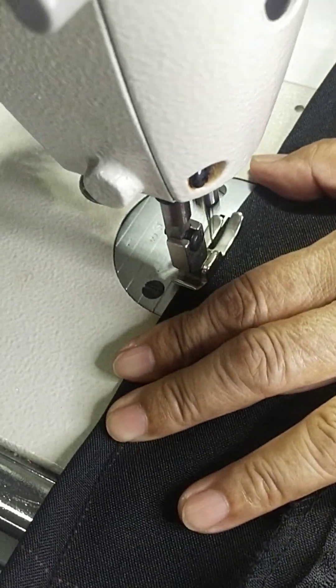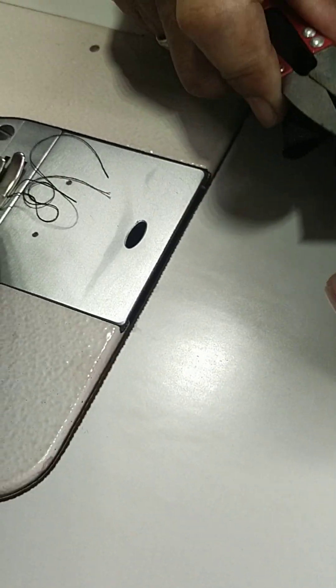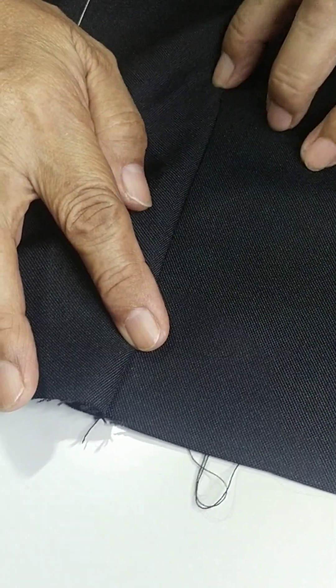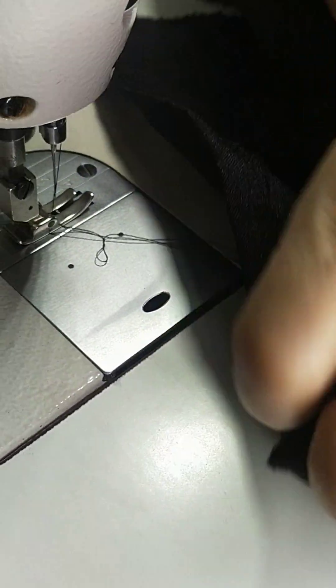Next, the back dart — the same way. Ganon din, backing and then all the way down, maliit na maliit lang, and then backing. Wala syang dimpol.